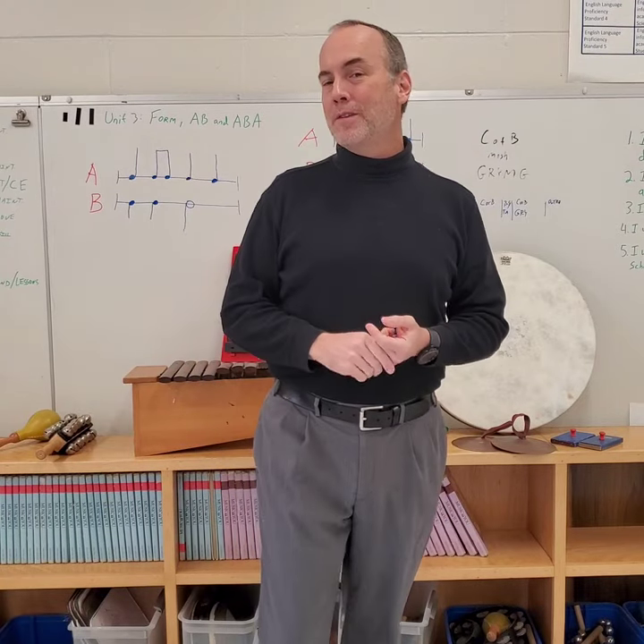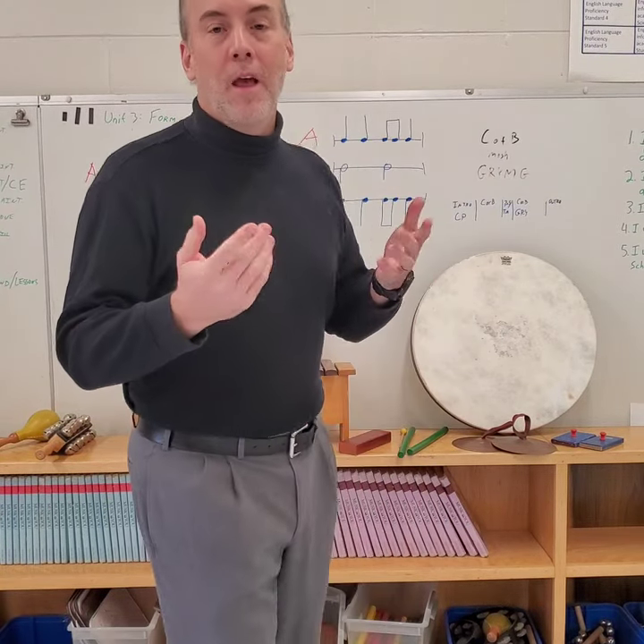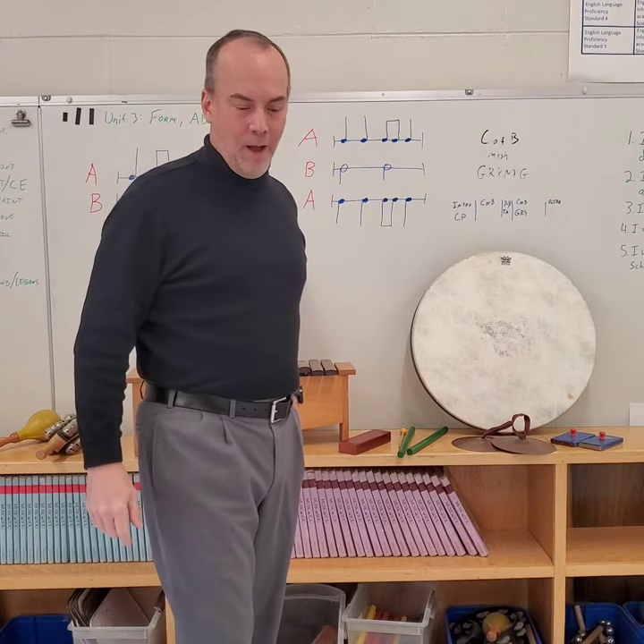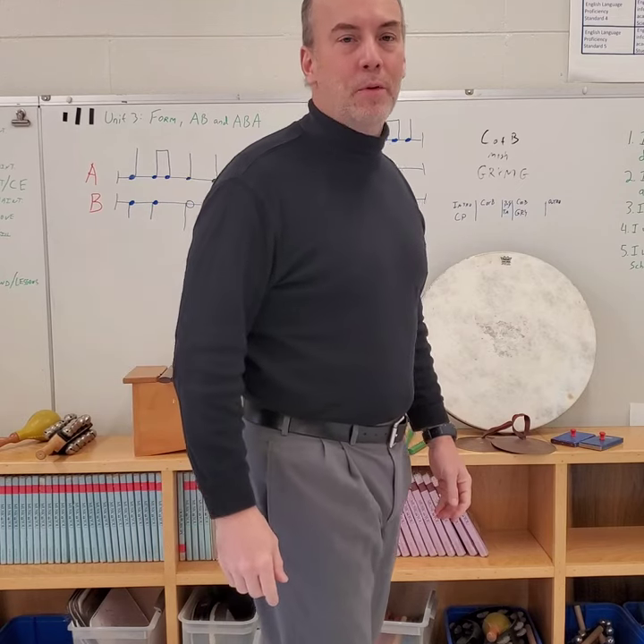Any one of those things — hitting, smacking, scraping, crashing something together — are different ways to make a sound. And that is what makes it a percussion instrument.